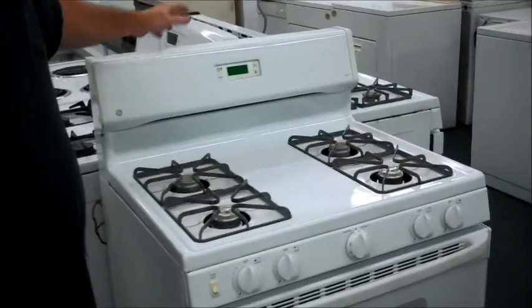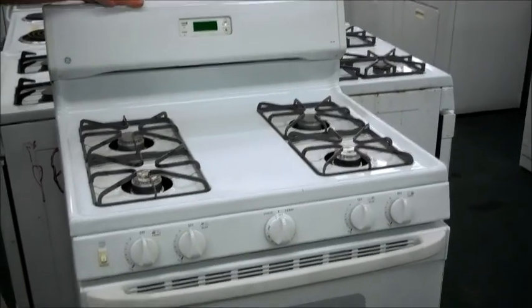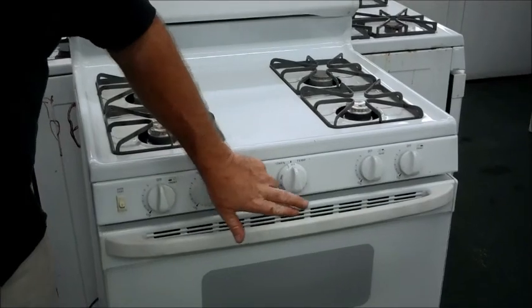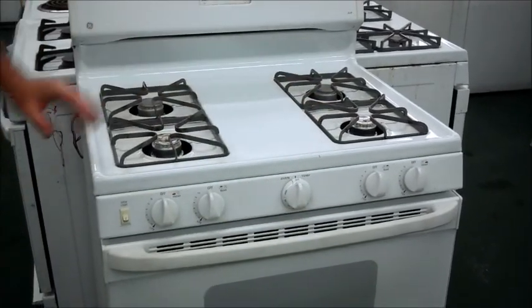We've got a GE XL44. The XL44 is their basic model for almost all their stoves. I like this one — it's got nothing fancy, nice thermostat, no computer.